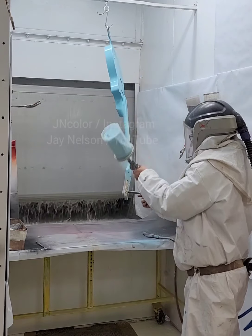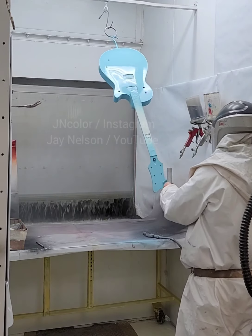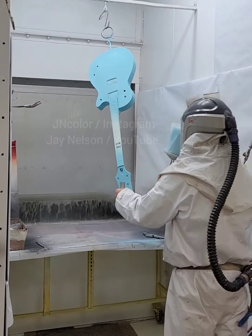On the face of the headstock you've got to be careful because of the handle I use to hold it — you can create sort of a paint shadow if you don't do all the angles just right. See there, I'm getting it from all these different ways. I don't want to have a shadow created by that thing.